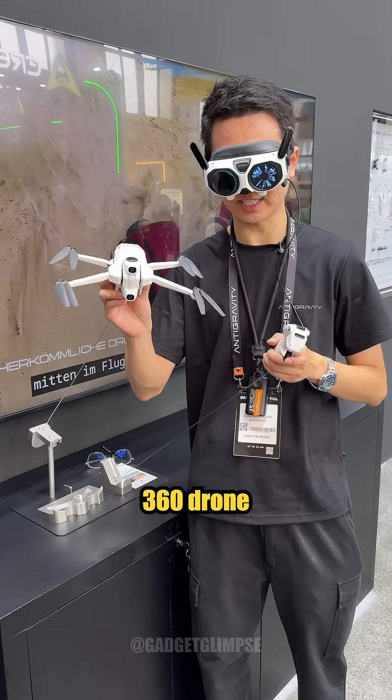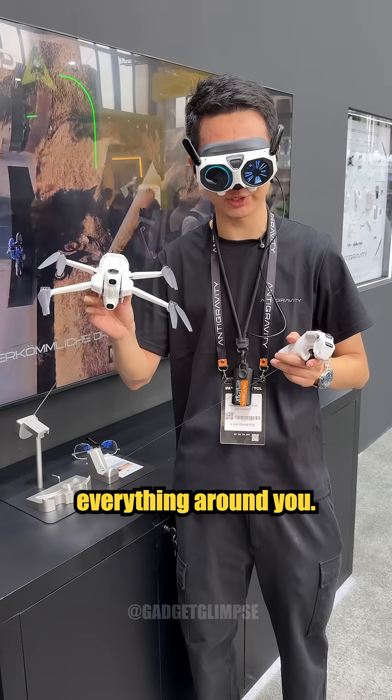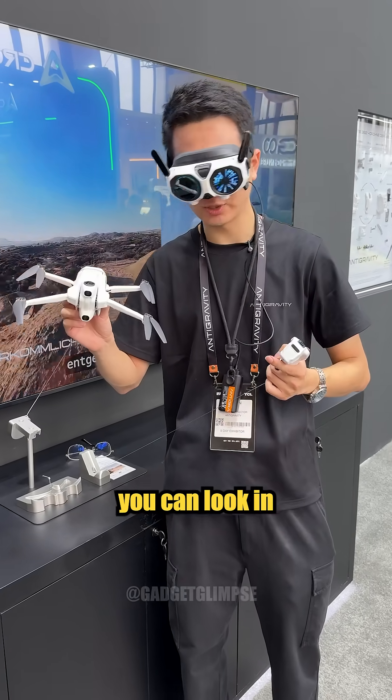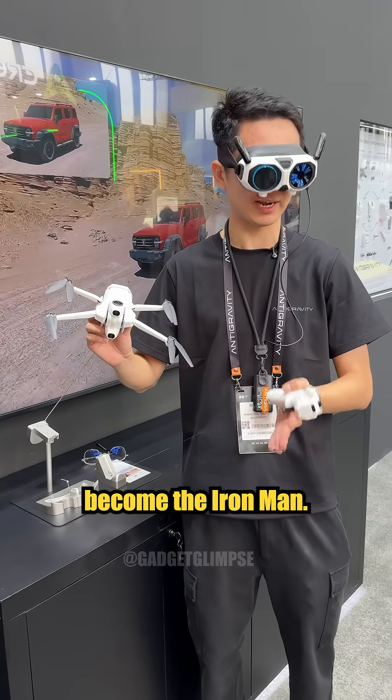This is the world's first 360 drone that's under 250 grams. It captures everything around you, and with these vision goggles, you can look in all the angles during the flight — it almost feels like you've become Iron Man.